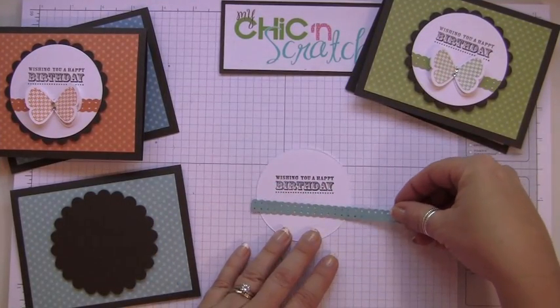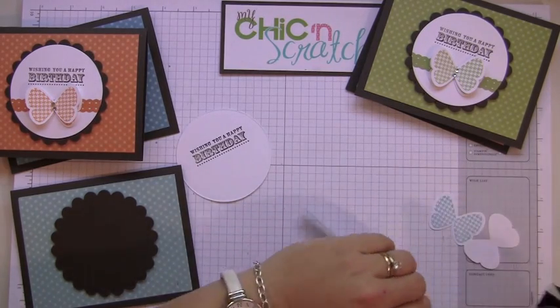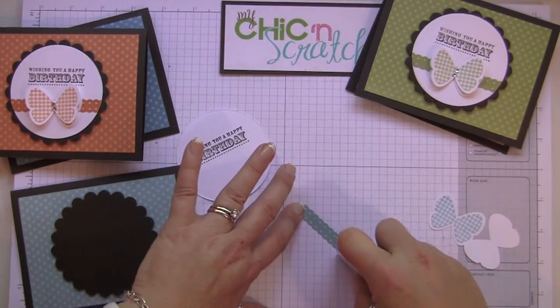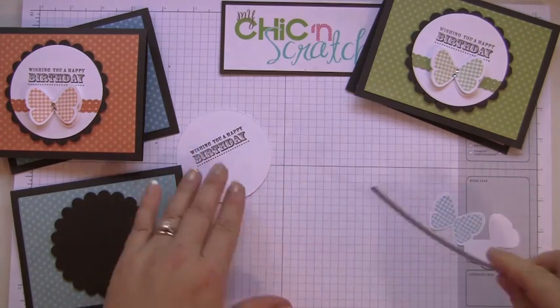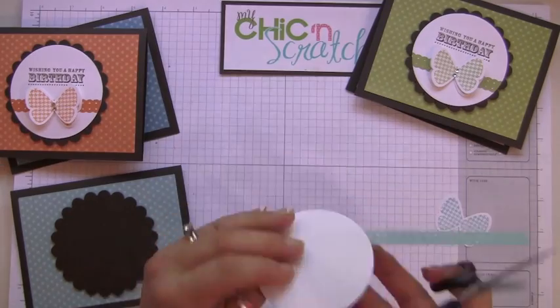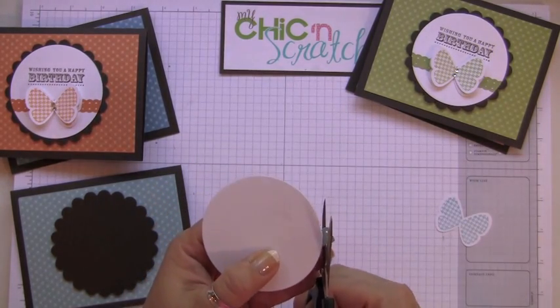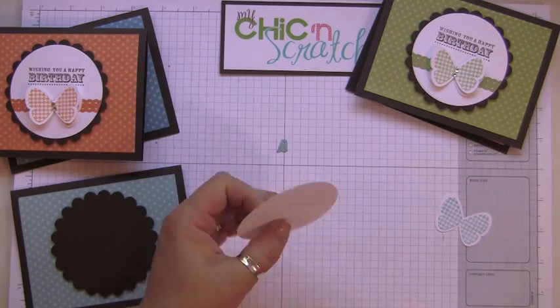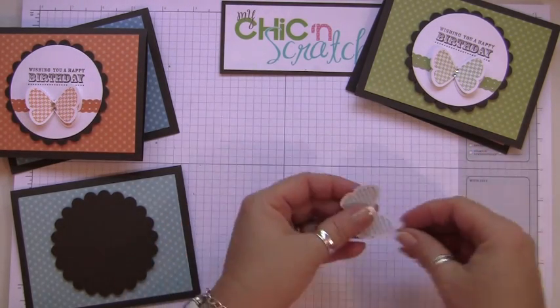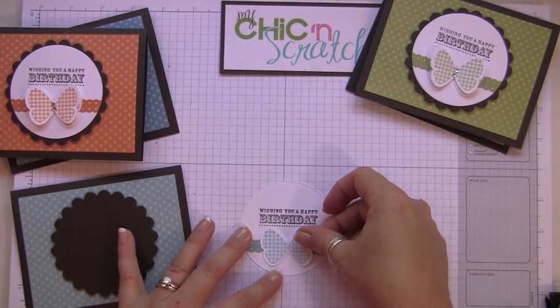Now I'm going to attach this here — I'll put some adhesive on — and then trim it. I'm going to attach the first butterfly just right on top here.